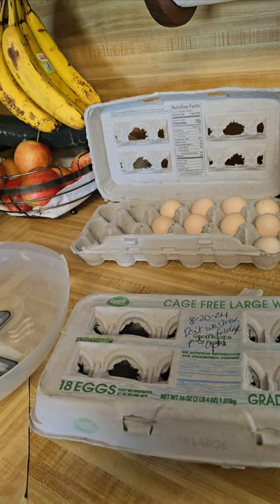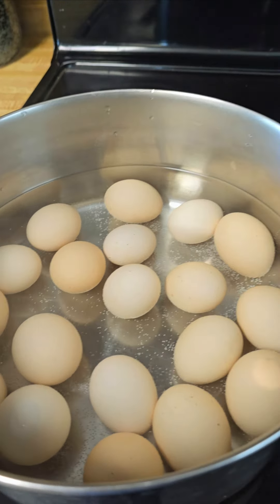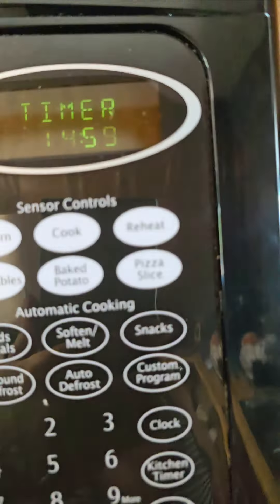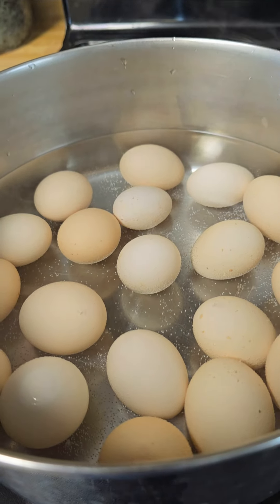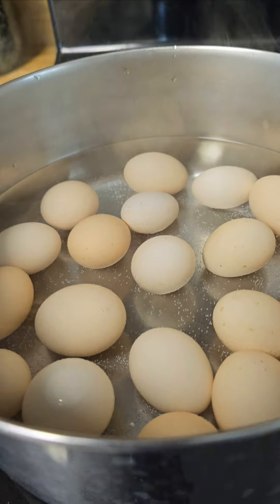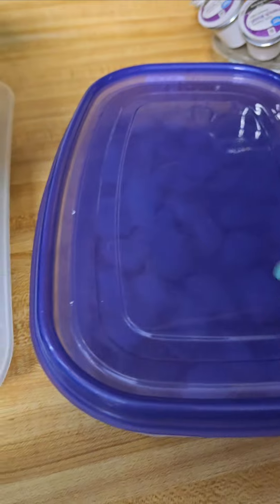This is not store-bought, so be careful with that. I took an 18-pack, washed them, and have them now boiling — we've got 15 minutes left. Always boil them for 20 minutes, and when that's done, the hot water is going to get poured out.